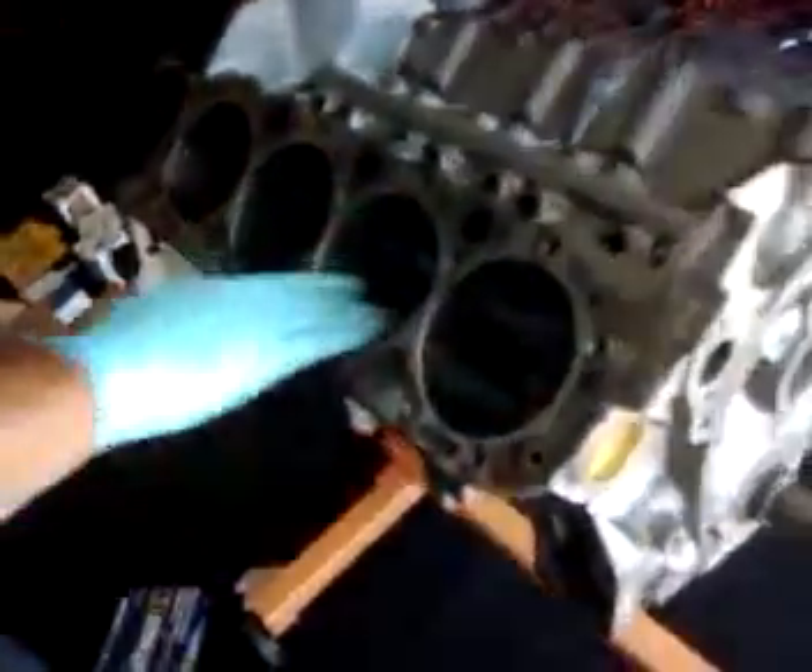When you clean it all down and then re-oil it again, when you restore your pistons you've got to have good oil on it when you go back in.